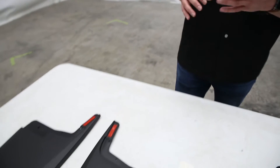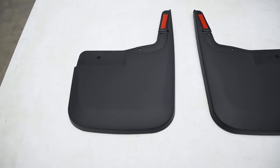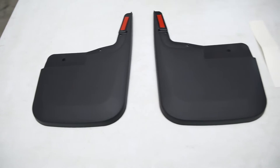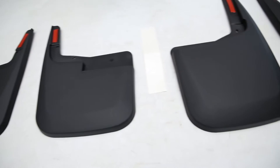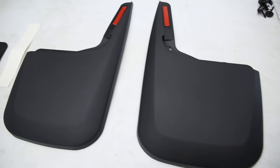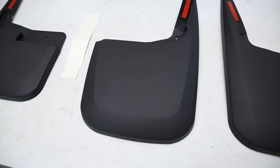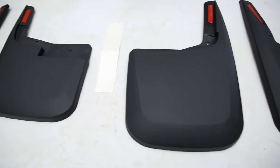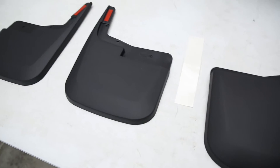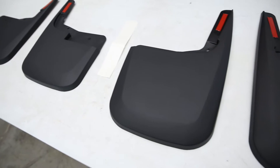The mudguards are form-fit designed to fit your application perfectly. Whether you drive an F-150, a Ram, or a Silverado, they're going to be application-specific, so they're going to look perfect on any application you own. These are designed for maximum width, which is going to help cover your single tires and your dually tires, keeping mud and debris from kicking up on your paint, on the vehicle behind you, or to the side of you.